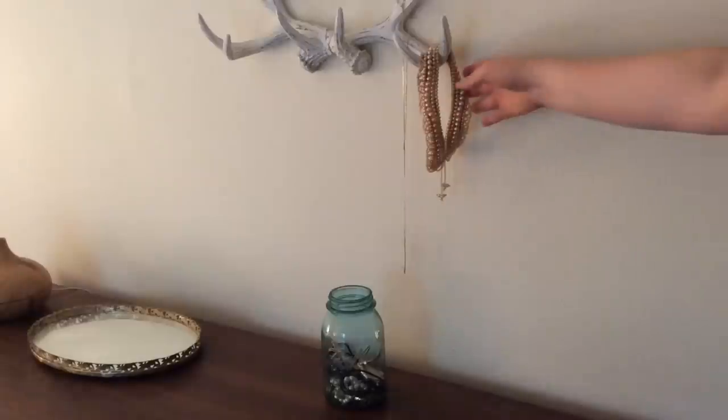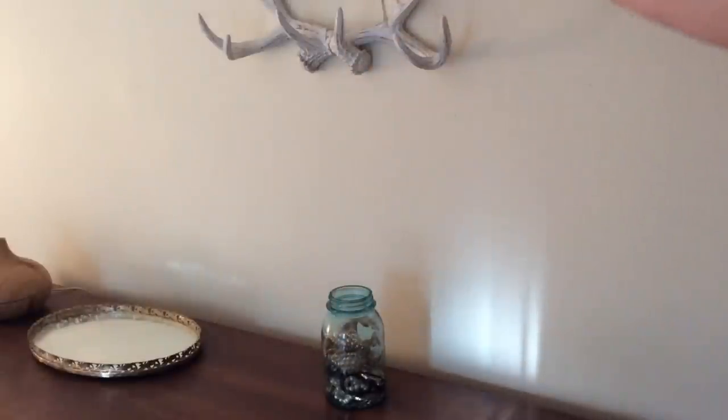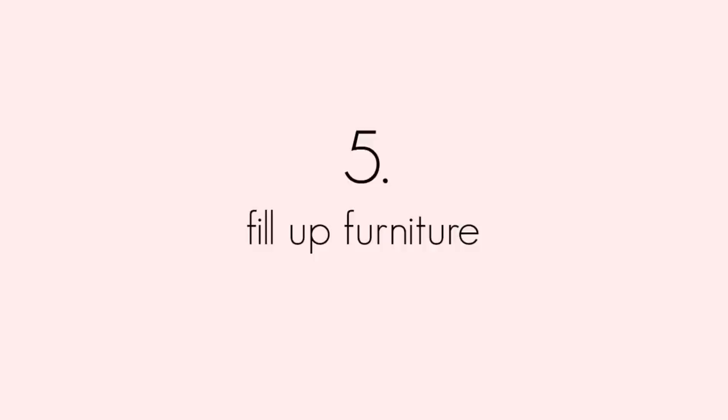My next tip is to keep your jewelry in a hard container like a mason jar or some kind of tupperware, so it can't get crushed or broken in travel. But if you are worried about it tangling, do use separate containers.